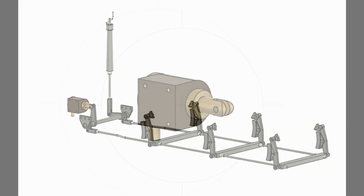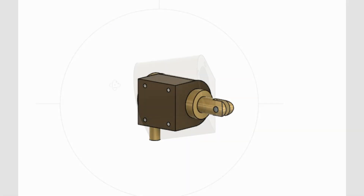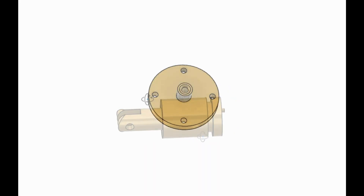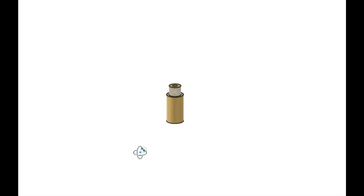Next on the list of brake parts is the steam brake. I need to make the cylinder, piston, cover and drain valve.